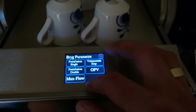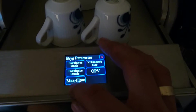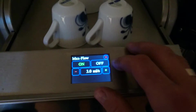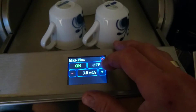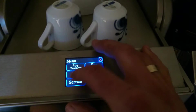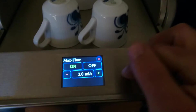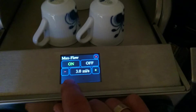I have got a max flow setting — that is the max flow allowed when brewing. If my shots run faster than this flow, it will turn down the pump power to reach 3 ml per second. I made a menu so I could turn it off and on and adjust what the max flow is.